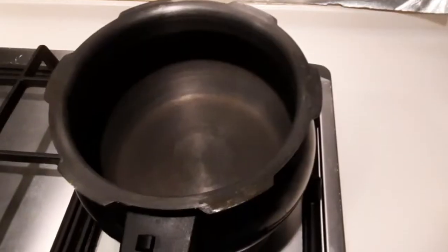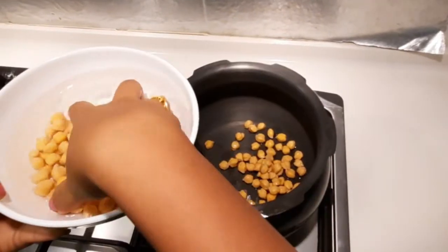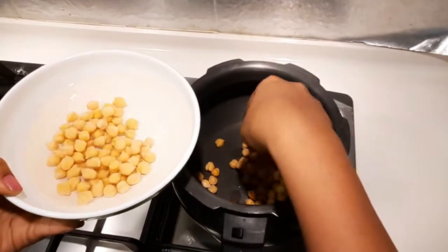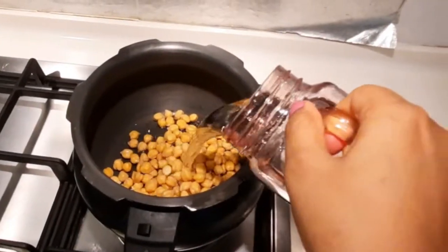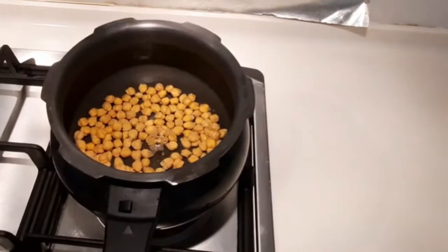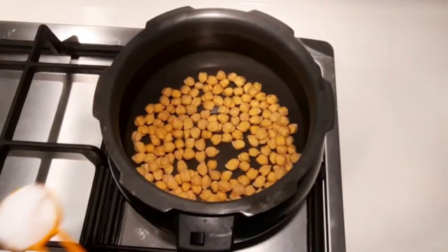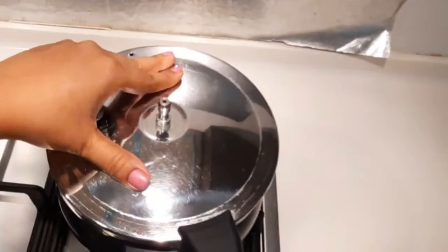I am going to boil the chickpeas. Put them in the cooker with a little water.